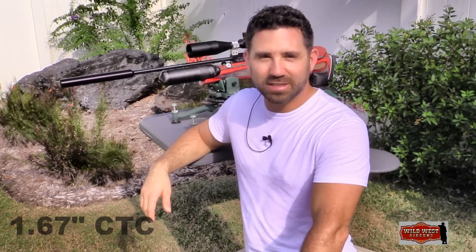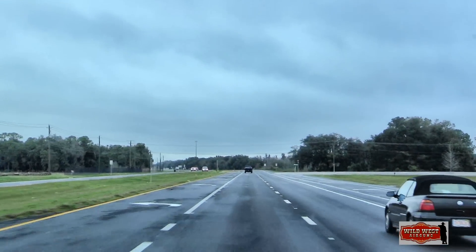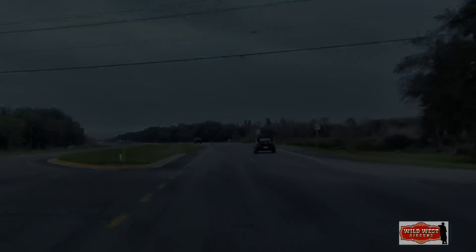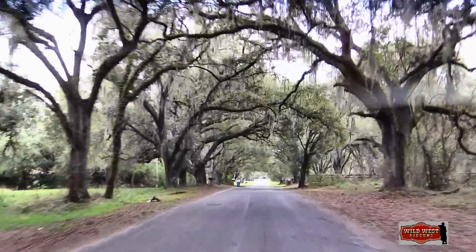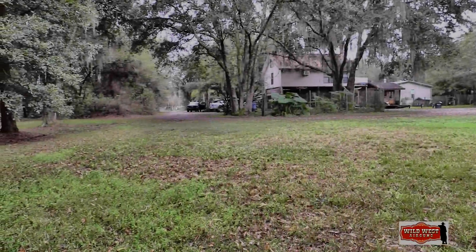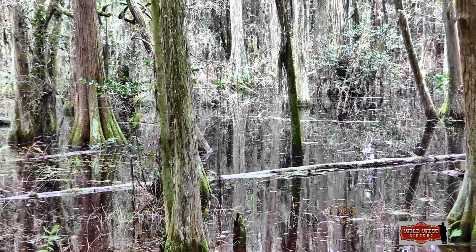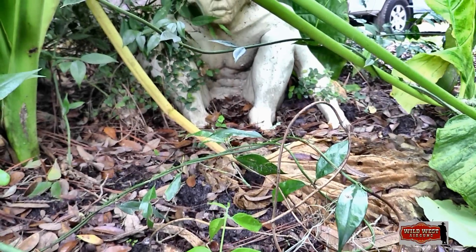My local public range, the Dade City Rod and Gun Club, was closed down for maintenance. But I didn't want to delay making the video, so out into the country we go. They call this area the land of oak trees and azaleas, with the Florida live oak and water oak being the primary species here. Fortunately, I've got some friends in the country and they were kind enough to let us utilize their property today. Not a bad place at all to spend an afternoon — they call it Little Africa.